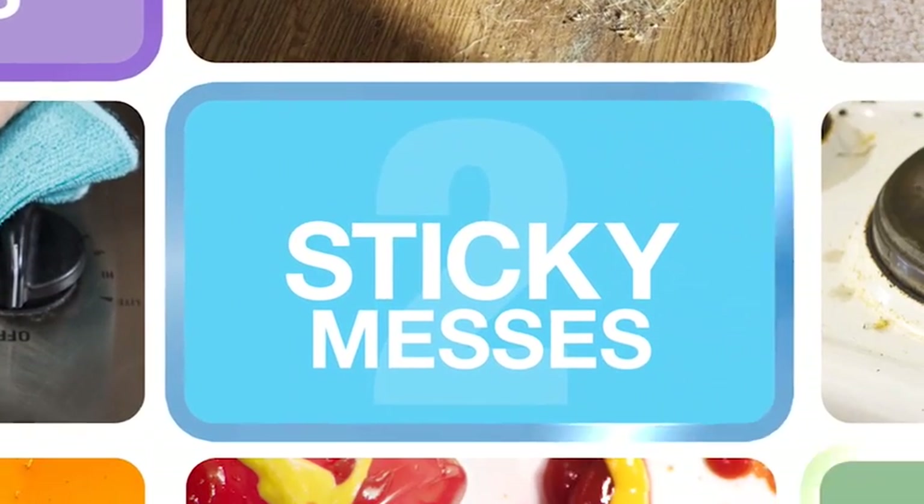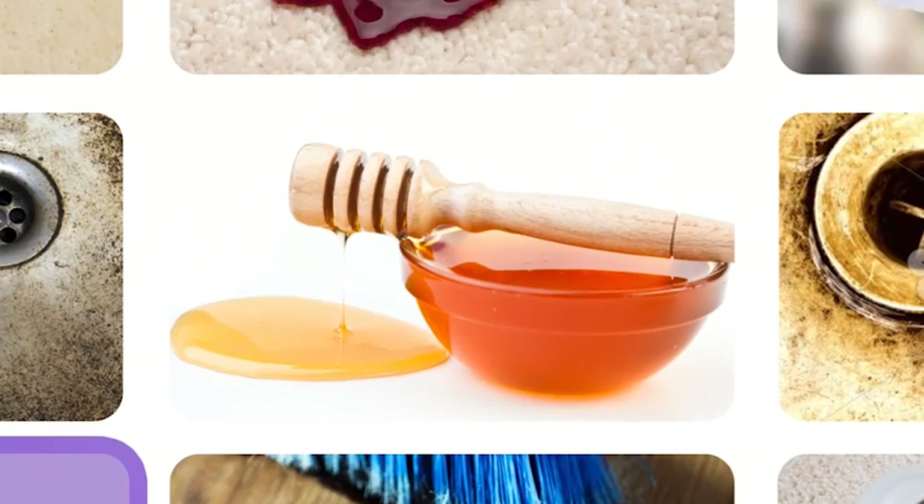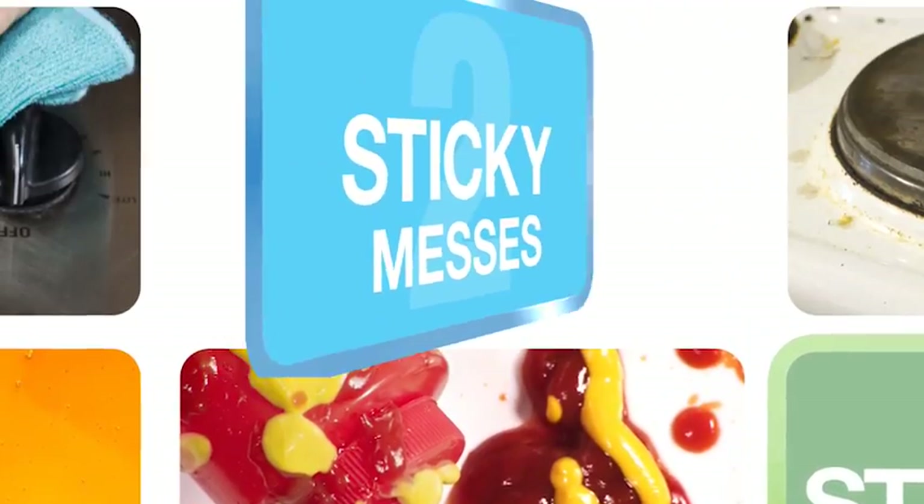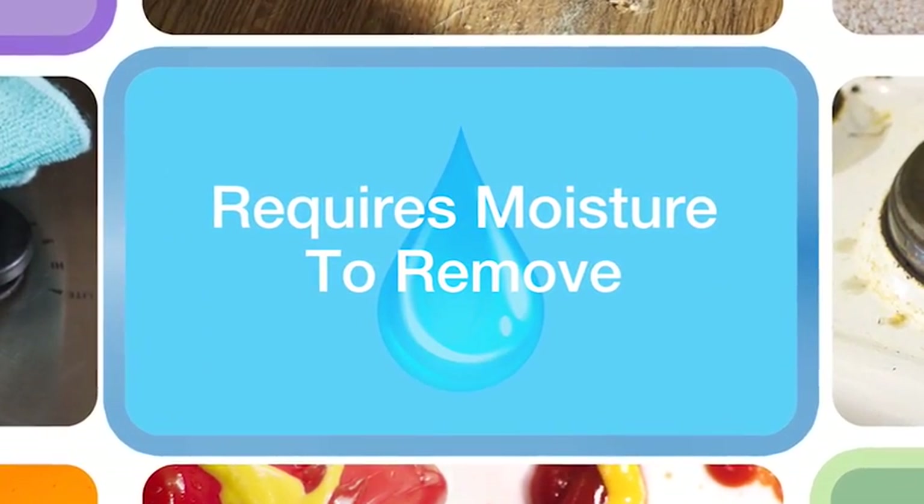And then there are the sticky, water-soluble messes — food, soap scum, dried residue, and even chemical residue. This is the stuff that sticks to your surfaces, requiring moisture to remove.